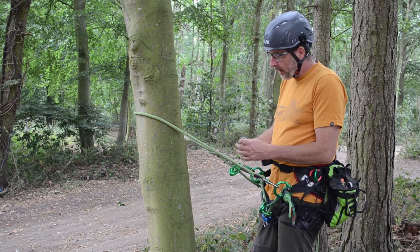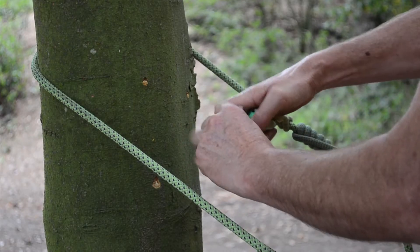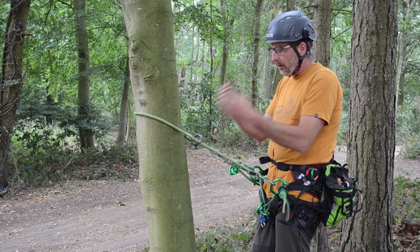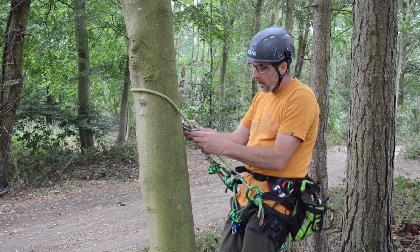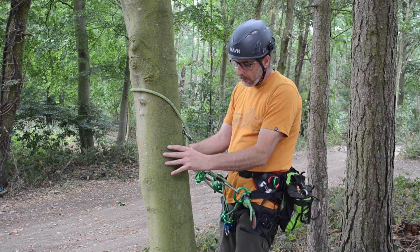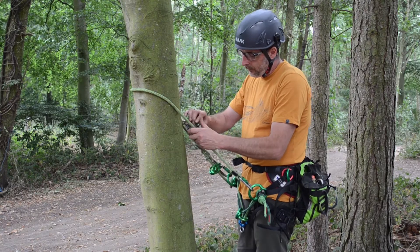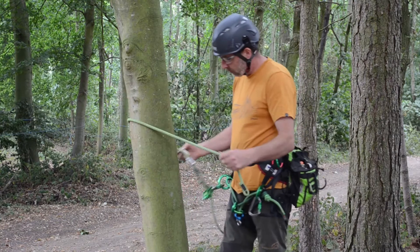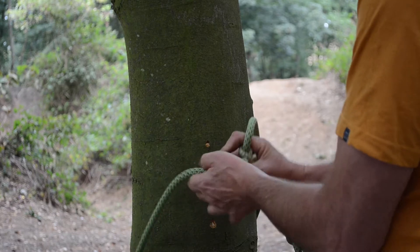A simple way to make that a closed system is from my thimble — I can take a carabiner and clip that across, gate outwards. So if I slip out or fall, as it goes down it would then choke up against the tree, making it close. We've also got another closed system option for a lanyard or a rope with a splice through the thimble.